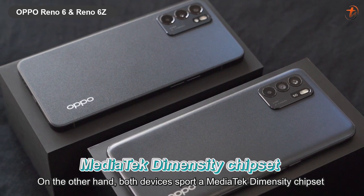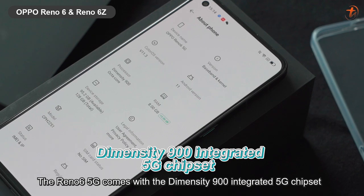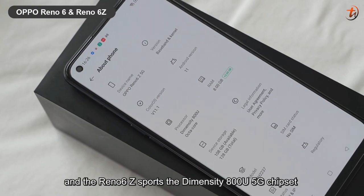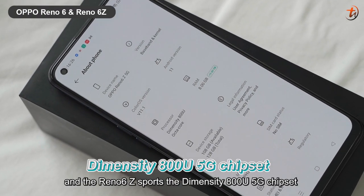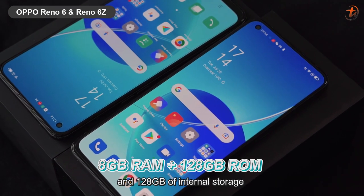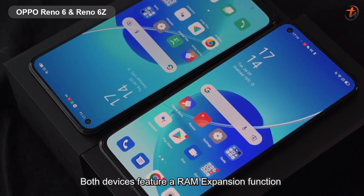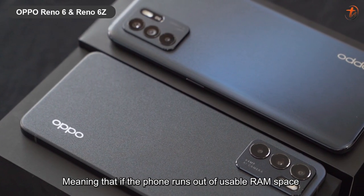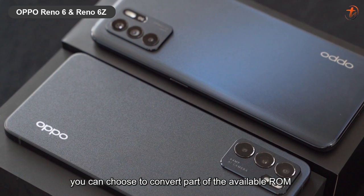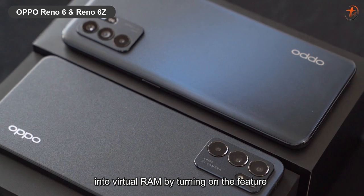On the other hand, both devices sport a MediaTek Dimensity chipset. The Reno6 5G comes with the Dimensity 900 integrated 5G chipset and the Reno6 Z sports a Dimensity 800U 5G chipset. As for the RAM and ROM, the Reno6 Z comes with 8GB of RAM and 128GB of internal storage. Both devices feature a RAM expansion function which can convert the ROM to RAM, meaning that if the phone runs out of usable RAM space, you can choose to convert part of the available ROM into virtual RAM by turning on the feature.